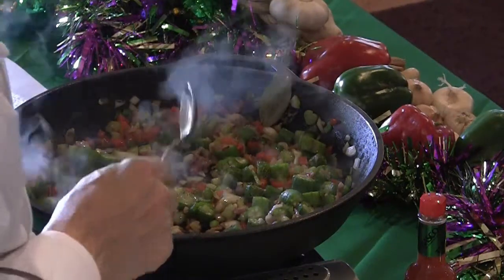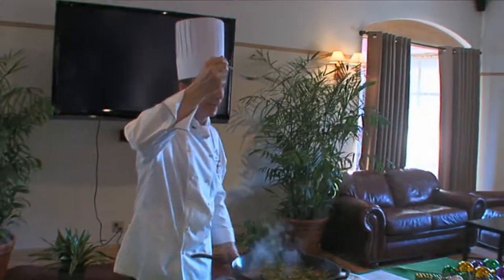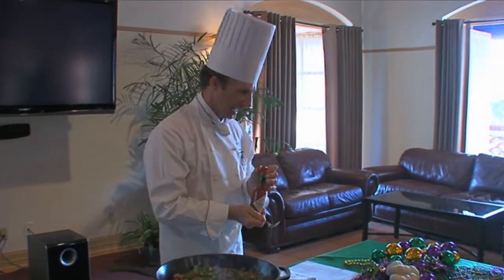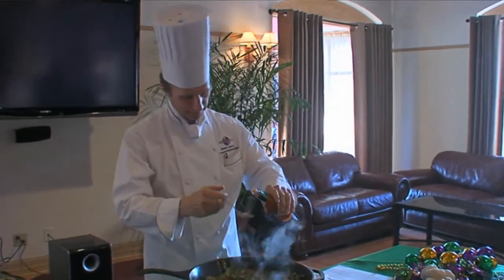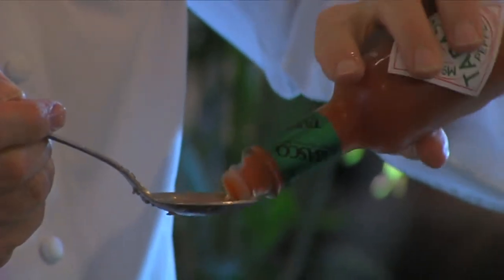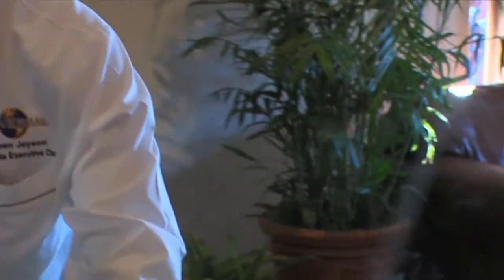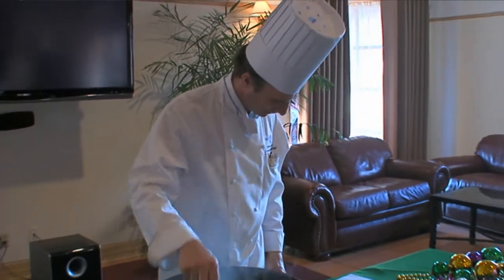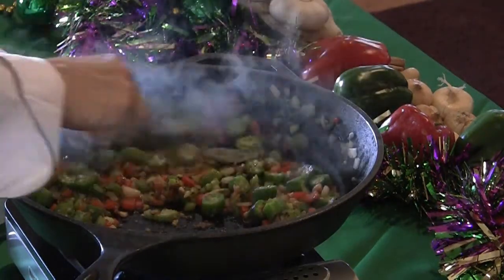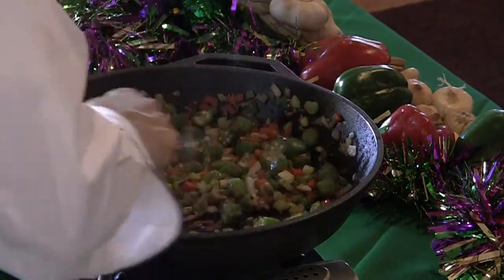There's some black pepper in there. Everybody got a small spoon — we're going to put about a half a spoonful of Tabasco sauce in. It's going to be a little work to get it out. About a half a spoonful. We can always add a little more later if we want. Get that in there. Now that we've got that all in, just mix it all in good.